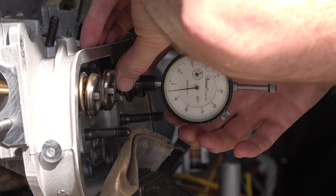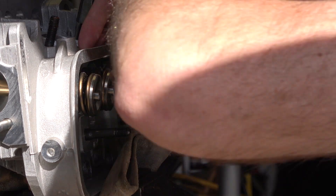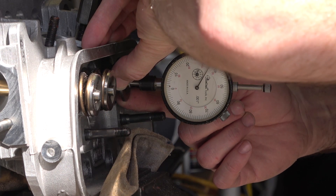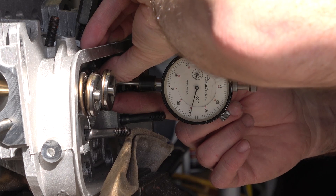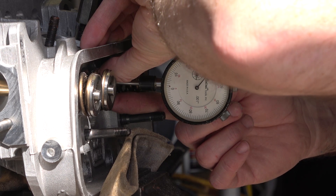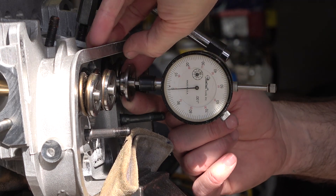The dial indicator is a little off. Let's see if we can get the same reading one more time. Going 1, 2, 3, 4, 5, 6 — then 10, 20, 30, 40, 50, 60, 70, and 75. We're still on zero. So yeah, 675 thousandths lift.